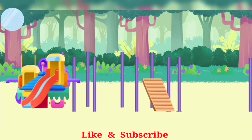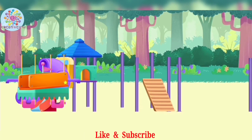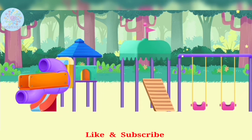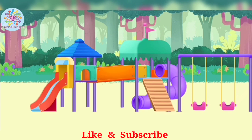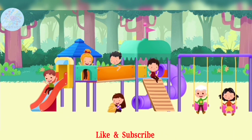Now it's time to assemble all the materials in the playground. We have swings, a slide, a sandbox, and even a climbing wall. Kids, our playground is finally complete!